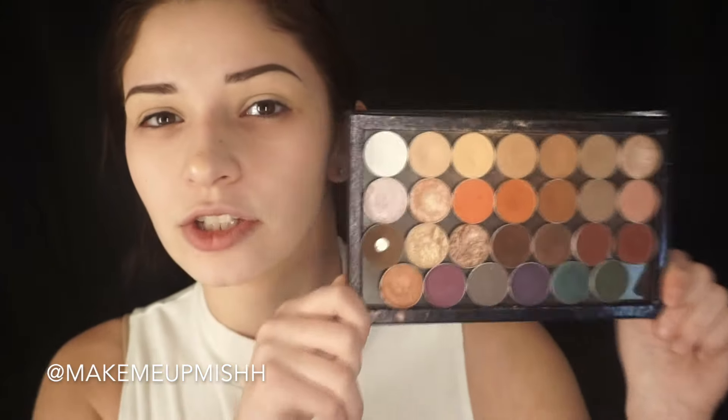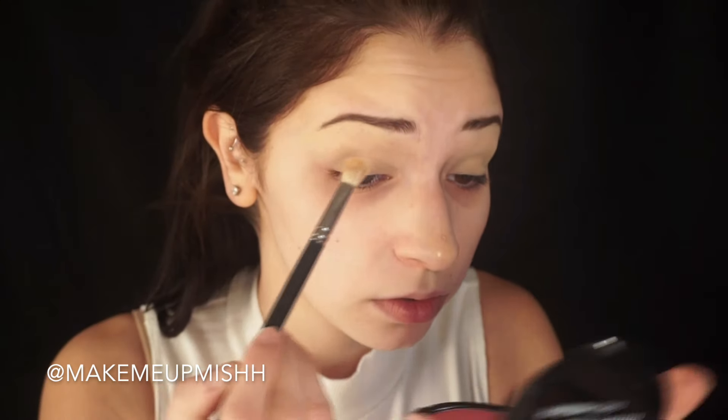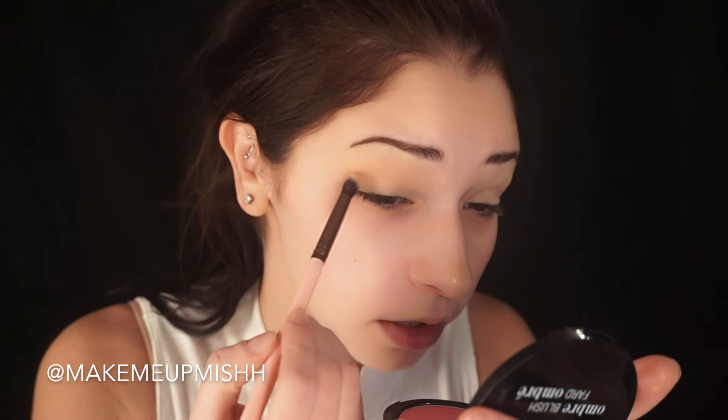Let's get started. I'm going to prime my eyes using my MAC Soft Ochre paint pot, applied with a Crown C457 round blender brush. While I was in LA I only brought my Z palette, so we're using all Makeup Geek — they're affordable so it's all good. I'm going to set my base with Makeup Geek's White Lies. Then I'll take Peach Smoothie on a MAC 217 and blend that into my crease. Next I'll grab Creme Brulee on a Luxie 235 and put that in the exact same spot.